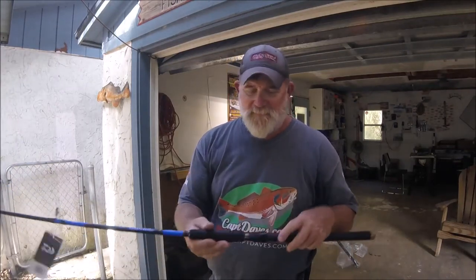I'll show you some fishing footage on this as soon as I can get out there. A Daiwa Ryoga is going on here and you'll see it in action when I get out on the water.